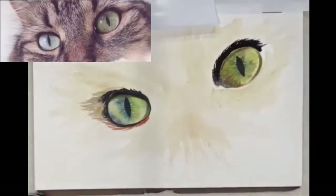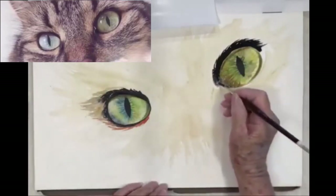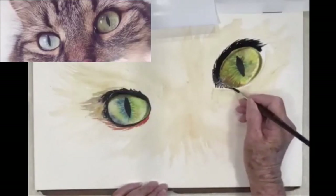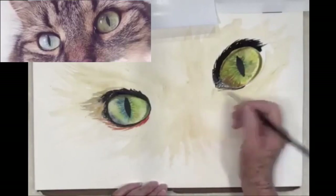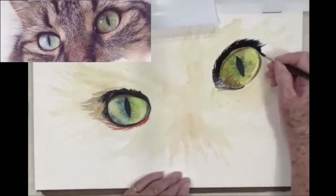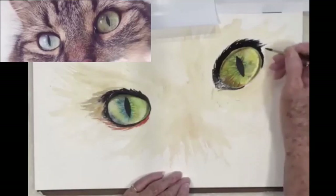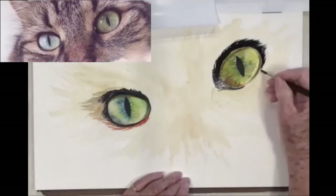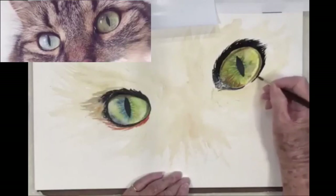Cats don't have that little tear duct like most other animals have — they do have another lid that sometimes comes up. But if you want things to look really alive, I highly recommend putting just a touch of pink in the corner of the eye where the tear duct would be. It tends to make them look alive — it doesn't matter whether it's a turtle, a dog, a horse, or a cow; they all seem to have that little tiny touch of pink.